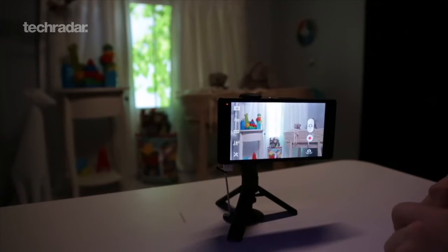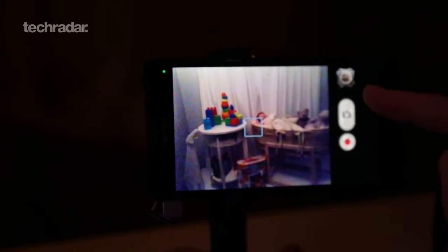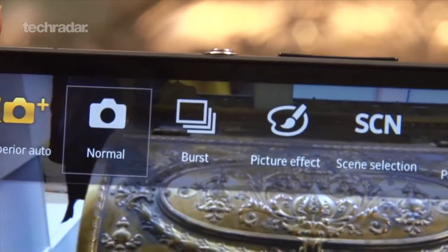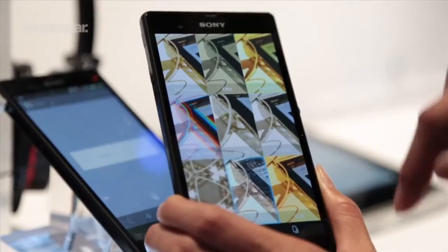Although the Xperia Z boasts a 13MP camera, we were left disappointed. Images looked great on the screen before shooting, but we found the resulting photos far less impressive, lacking sharpness and generally looking quite cheap. There are lots of different modes and effects to play with, but this just doesn't make up for the mediocre picture quality.